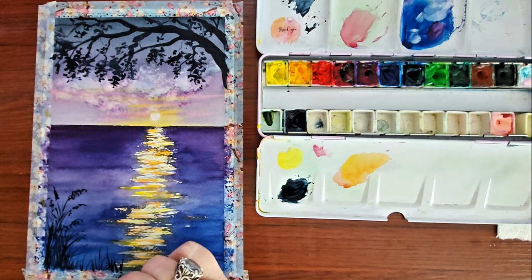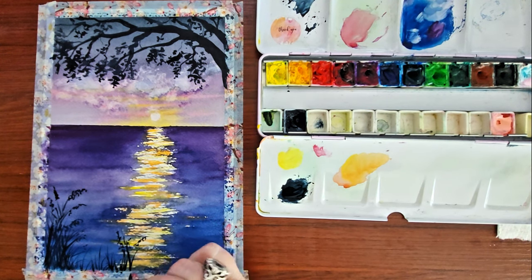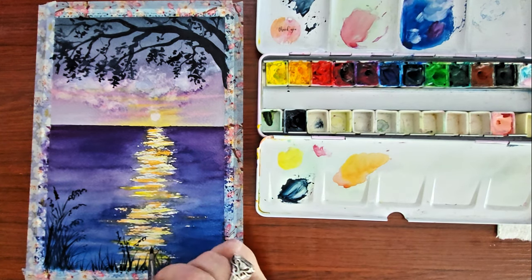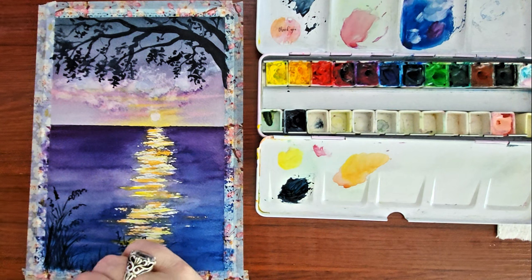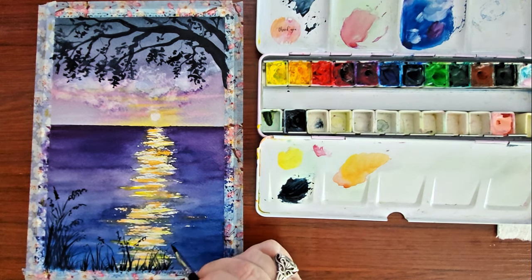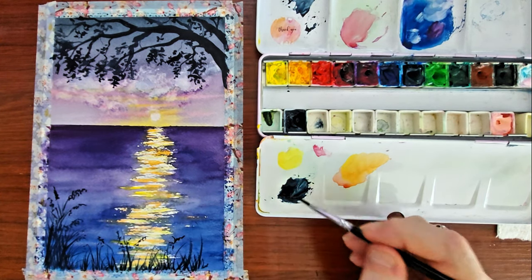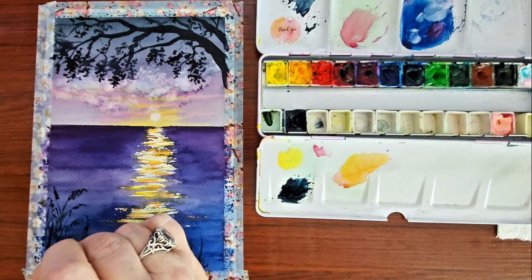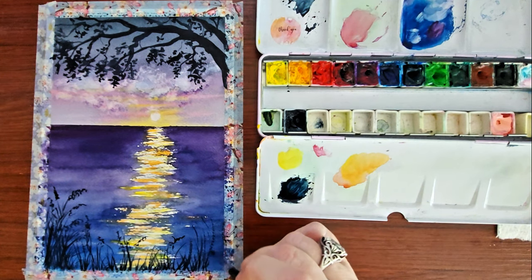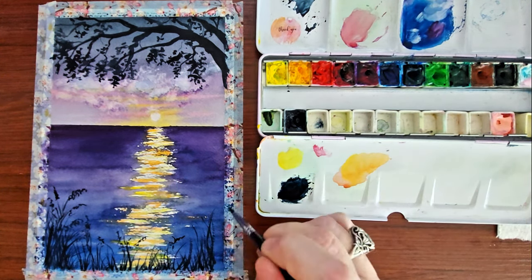Down here at the bottom I'm not using a rigger brush — I think it's like a number four brush, but it has a very pointy tip so I'm able to get some really tight lines. I hold the brush a certain way and just kind of flick it to get these really cool lines that look like reeds or leaves coming up from the bottom. And this is just the Winsor & Newton Payne's gray — it looks black, but it's actually a very, very deep blue.